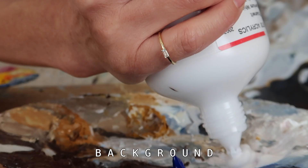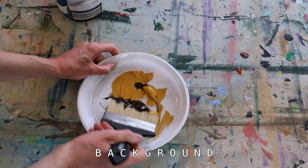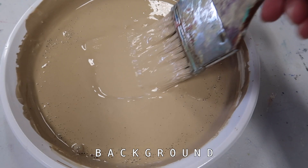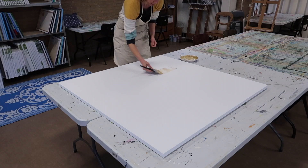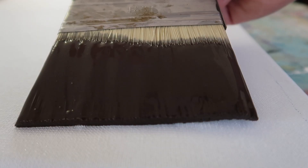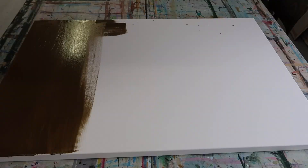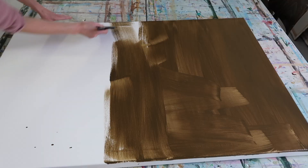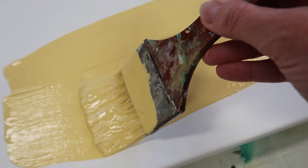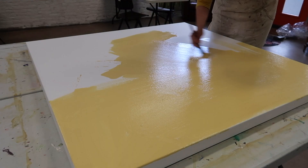I always start with making a background. It's not painted nicely or really even. It's just to get rid of the white of the canvas, which really helps in the rest of the painting — to already get the good feeling and not having to deal with a lot of white, or a background you don't have any solution for.